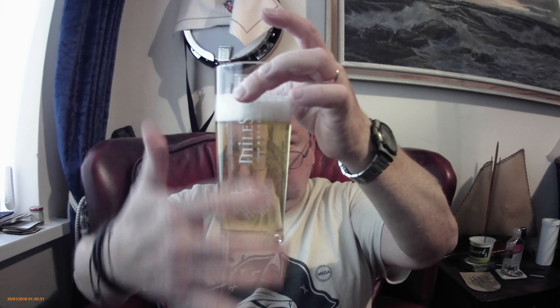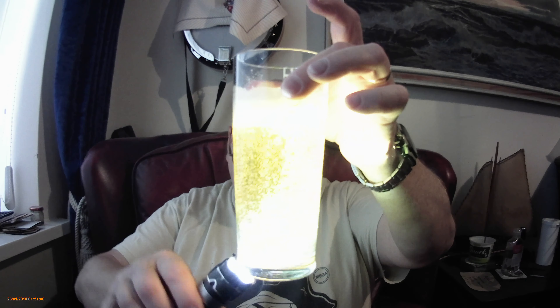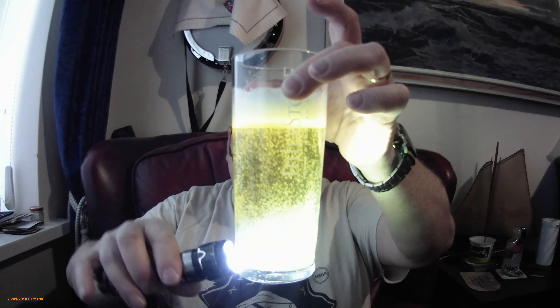Let's have a look at the beer. Pale ale — very pale ale. Very carbonated. Very light straw, very pale gold. Crystal clear, as you can see. Flash you with the torch. It's carbonated so the head's sticking around. Hot hand-pump style bottle — not bottle conditioned, it's bottle carbonated.